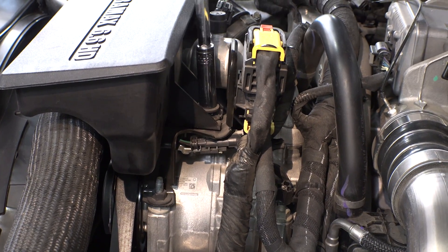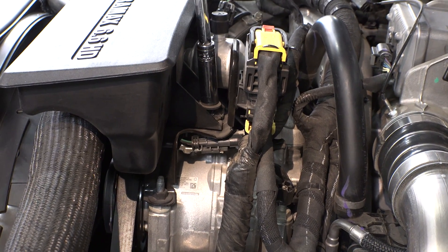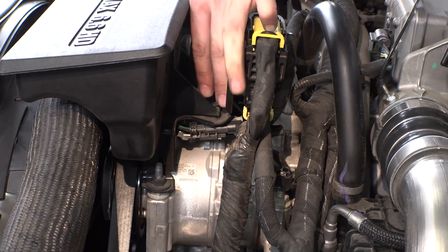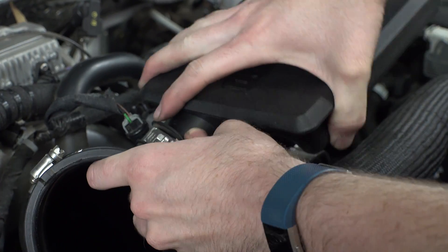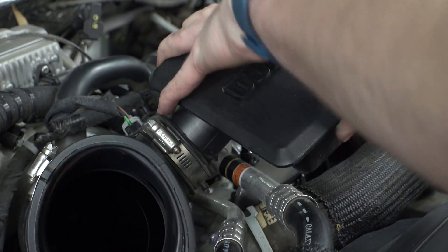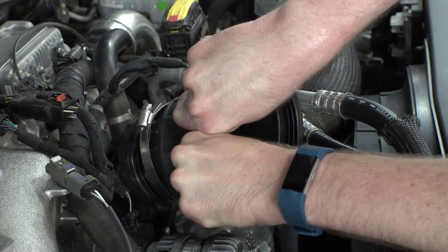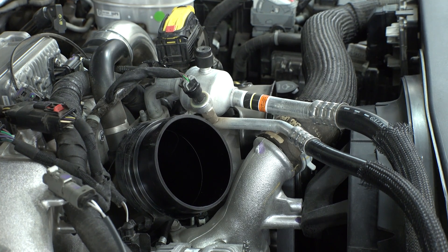Now let's remove the stock resonator — this is the part that makes your intake quiet, so let's get rid of it. Using a ratchet and socket, remove the bolt, loosen the hose clamp, and wiggle it free. After loosening both hose clamps on the stock resonator coupling, pull it free. It might take a little wiggling, but it will pop right off.